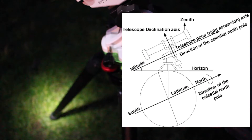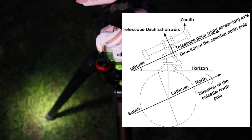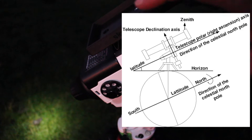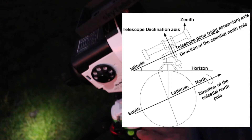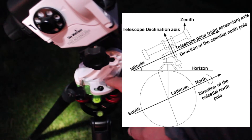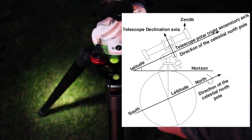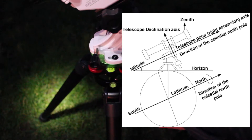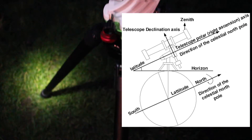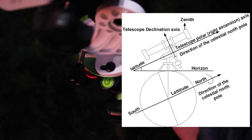If you are in the southern hemisphere, you need to point the polar axis or the right ascension axis towards the south celestial pole. The RA axis, sometimes referred to as the right extension in equatorial mounts. If you are in the northern hemisphere, you will need the opposite — point the polar axis to the north celestial pole. The angle of this axis with the horizon is the latitude of your location.